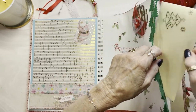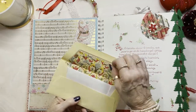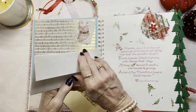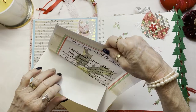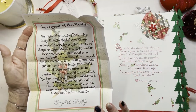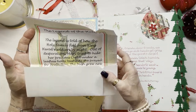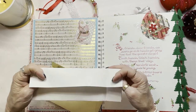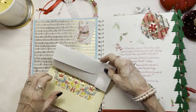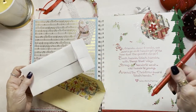In here is a Christmas card, and I printed out The Legend of Holly, which you will really enjoy reading — it's very cute. You can leave it in here and give it as a gift, or keep it for yourself and make some journaling notes on the back.